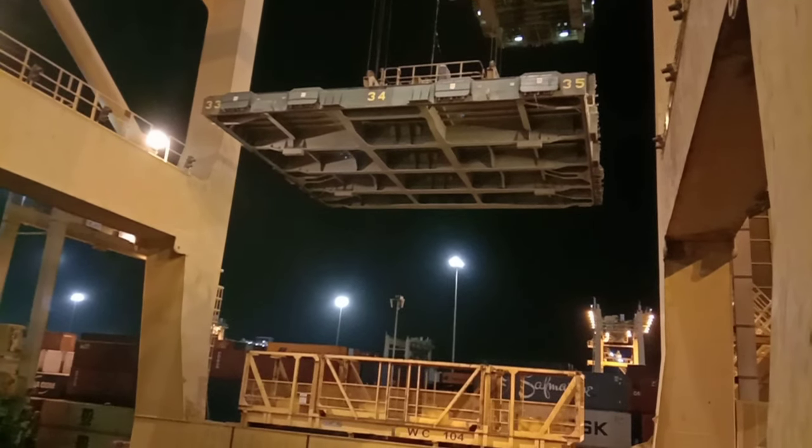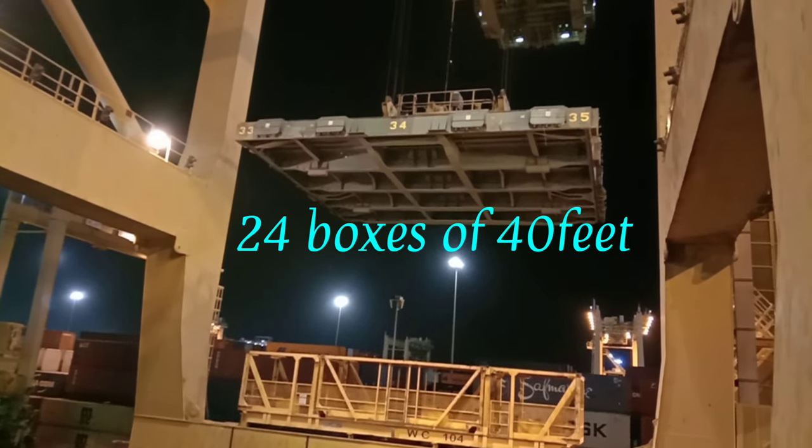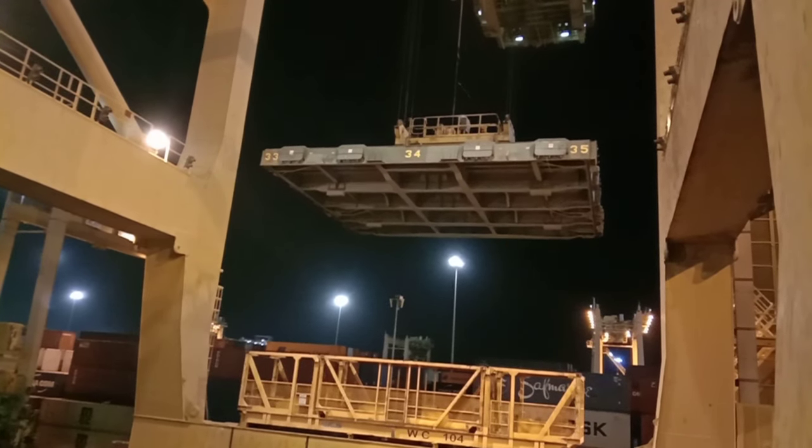Under the hatch cover there are a lot of frameworks, because it must be strong enough to hold 24 containers on top of it. Bigger ships have even bigger capacity.